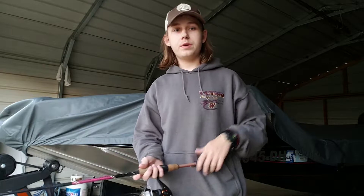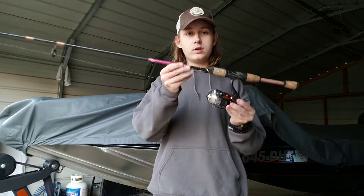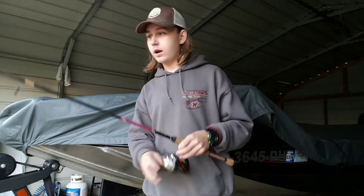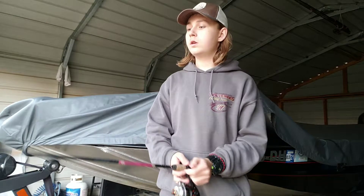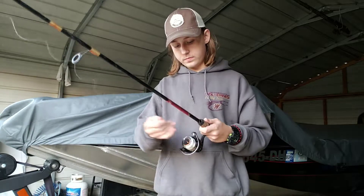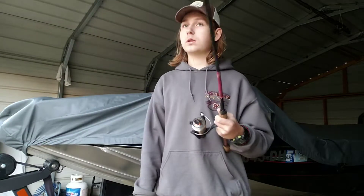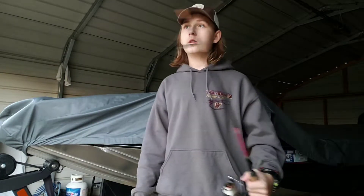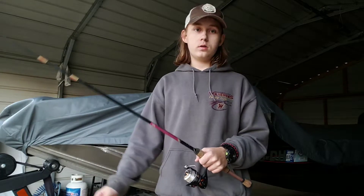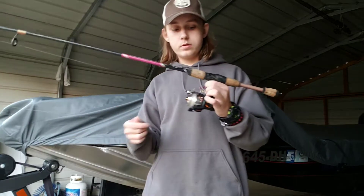This is quick tip number 13, and in this quick tip video we're going to be talking about a one-pond setup — the spinning reel setup that I use. It casts good, it bends good. When I say pond setup, I'm talking about any pond: to catch crappie, bluegill, any panfish, bass, catfish — it's all good.